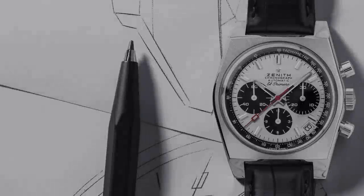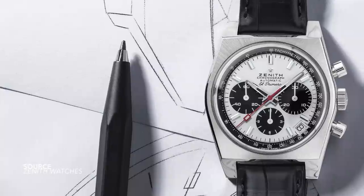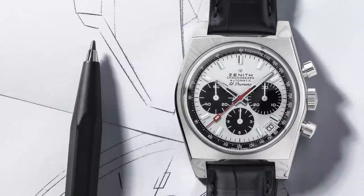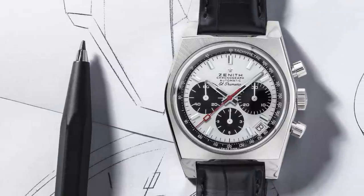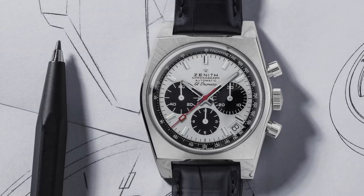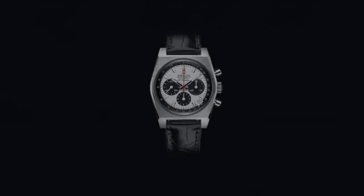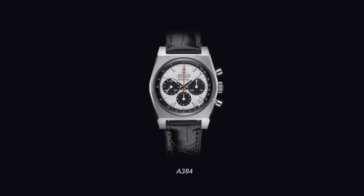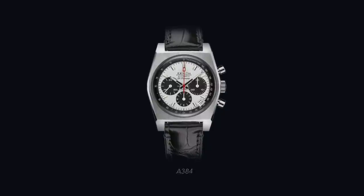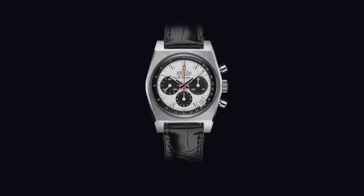The pivotal watch that started it all was the reference A384 — this panda dial, simple execution was in competition with Heuer and Seiko to create the world's first automatic chronograph. They named themselves El Primero because they expected to be first, even though they were realistically third, but the name stuck and that's what made these watches so identifiable today. The final execution of this model is flawless — a very basic looking model judging by the tonneau-style case and integrated bracelets, bridging the gap from the late 60s to the early 70s.